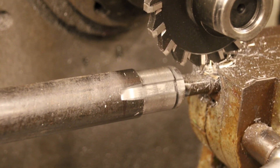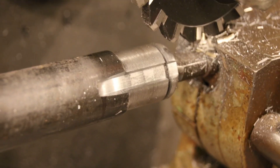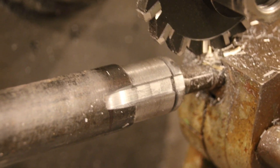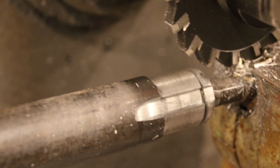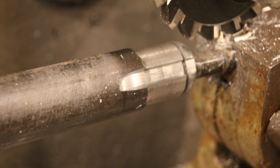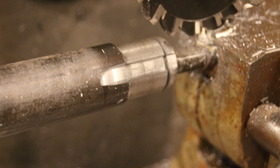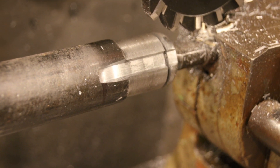Hey everybody, welcome back to the shop. Today I'm putting the six-spline end on the axles. There is the 19-spline finished — doing the six-spline today. When I did the 19-spline I got a tremendous amount of hate mail and a lot of guys disliked the video. You guys that hate it probably can't cut your own splines, so give it a thumbs down if you need to, but guys that enjoy seeing this, give it a thumbs up — appreciate it.